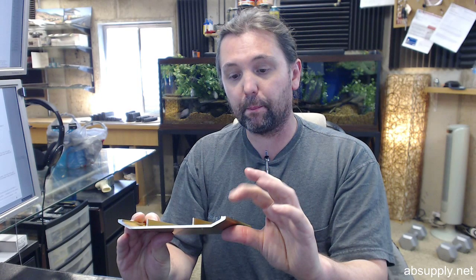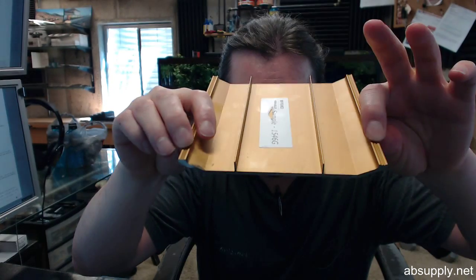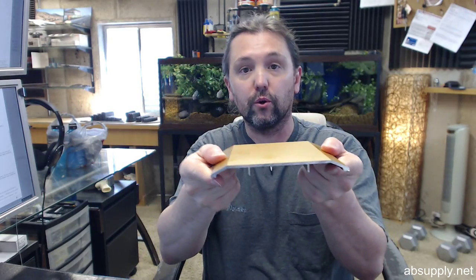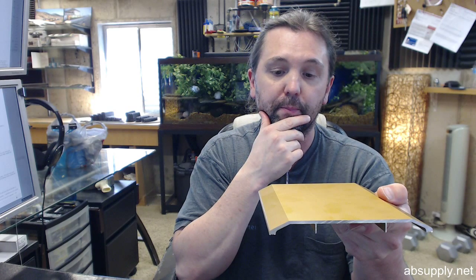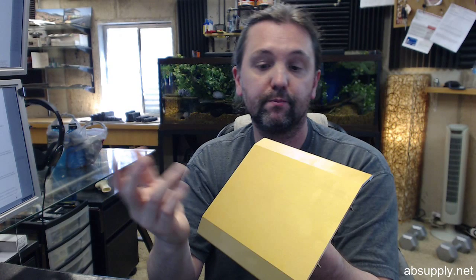I like many Pemko thresholds because they feature grooves down at the base — right here at the tip of my index fingers. Those grooves really help the threshold resist the lateral forces of traffic going over it constantly, allowing it to better stay in place. If you need a custom length, by all means let us know — just order the next longest piece and indicate in the comment field what net length you'd like us to cut the material back to, and that's how we'll ship it.